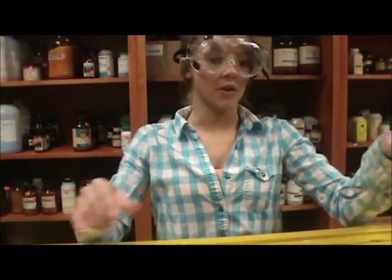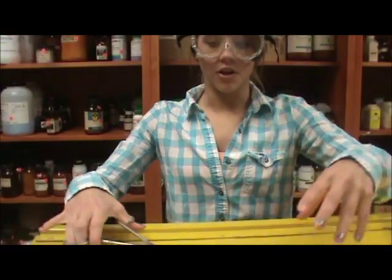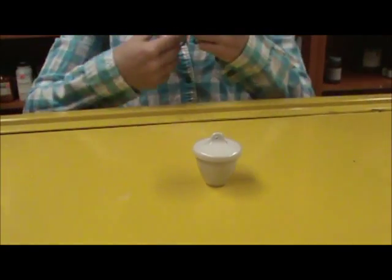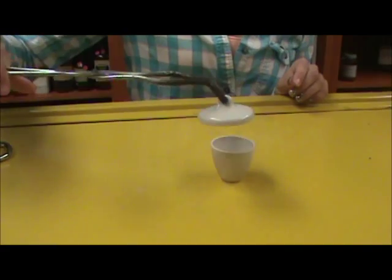Crucible tongs are used to pick up the crucible and cover. To do this, you squeeze around the crucible and simply pick it up. They can also be used to remove the top — to do this, you squeeze the lip and pull it off.